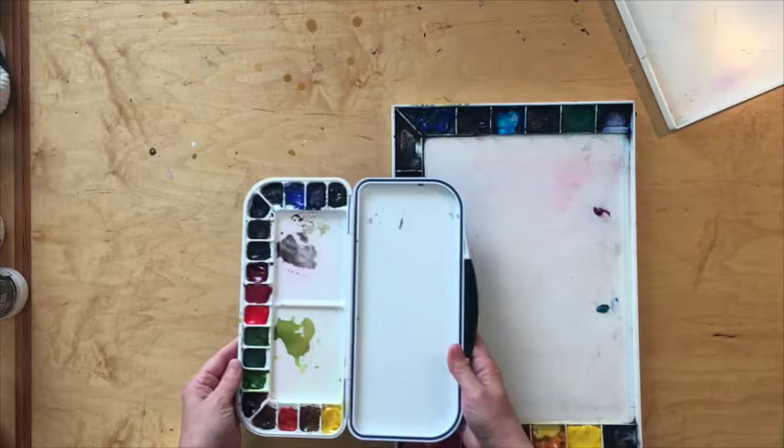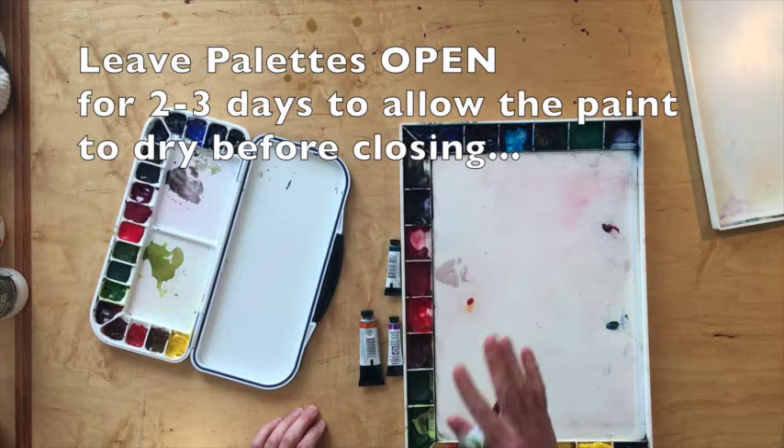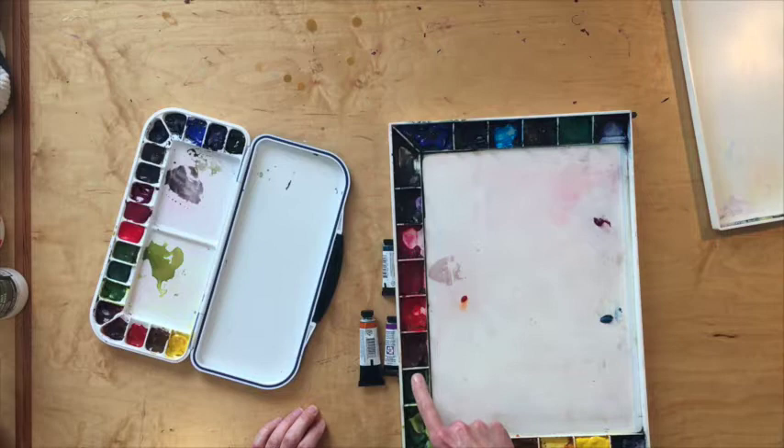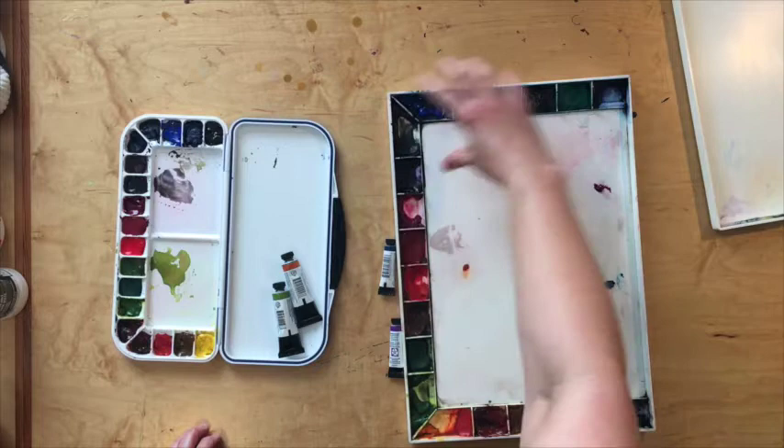That's going to be very important for you. Whether you're traveling by air or driving, make sure that you take your tubes and squeeze your colors out into these little compartments. Do this several days before you travel, because the colors, once squeezed into the compartments, will dry and harden — and you want that. You don't want these moving around, especially when you're traveling.